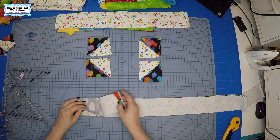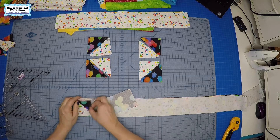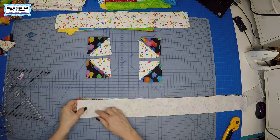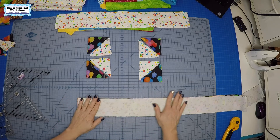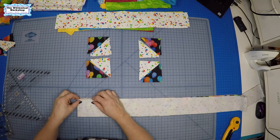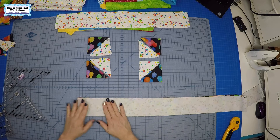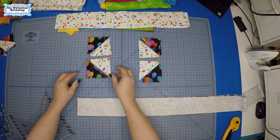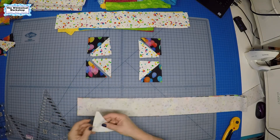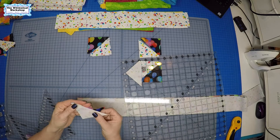I'm cutting all of them at once — you may choose to cut one pair at a time depending on how comfortable you feel cutting layers of fabric. Once they're cut they're ready to go right into the sewing machine; you don't have to separate them. I find this more accurate because you can use your quarter-inch foot on the edge, they are biased but because you cut them in pairs you don't have to handle them much, and you use less fabric.